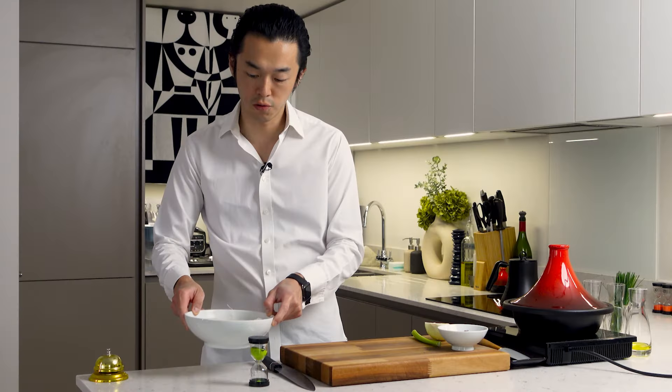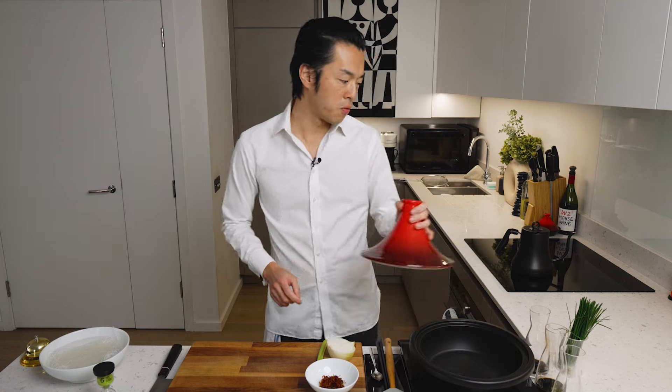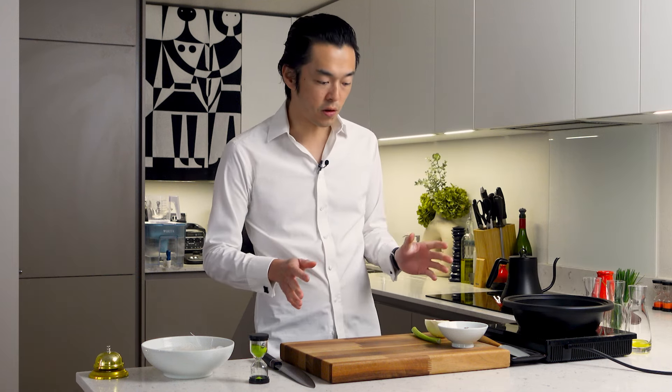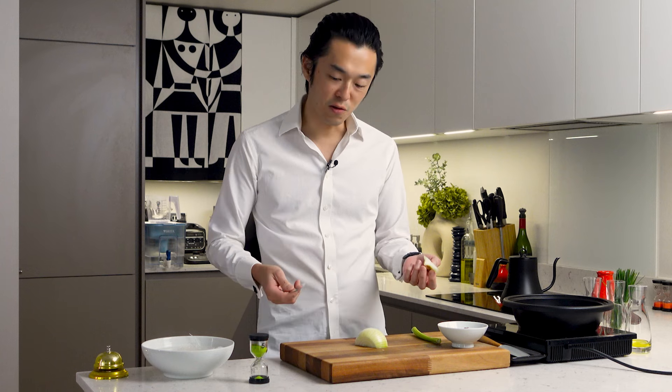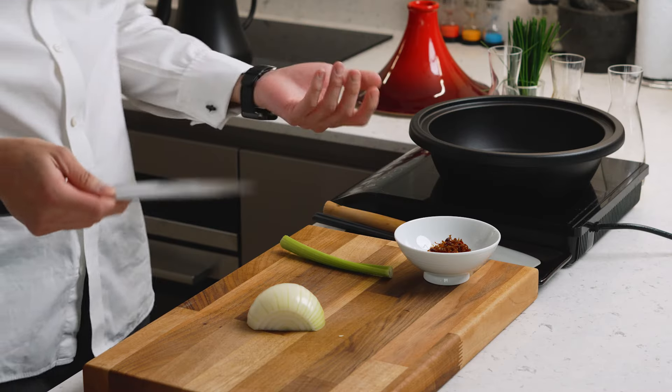Now we want to quickly make a sofrito equivalent with ExoSauce, if I may borrow that term. I do it differently every time — this is just my current iteration. I'm sure in a few months we'll probably have another video with some variations.